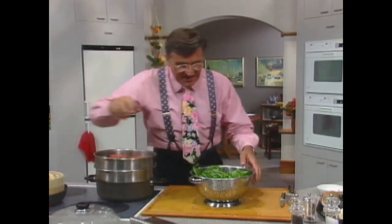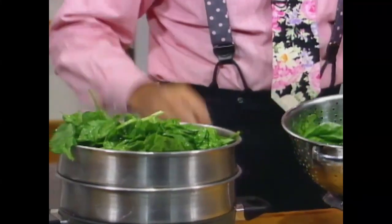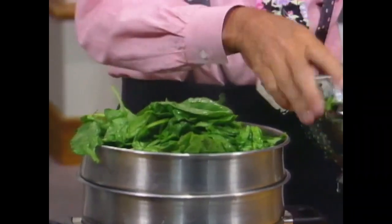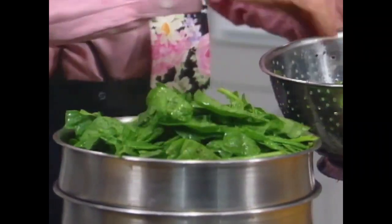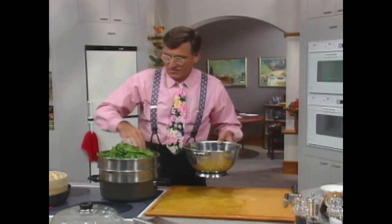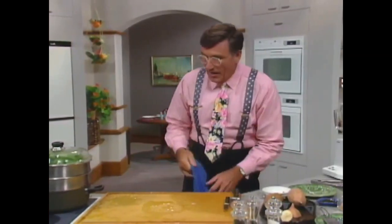When the tomato's been going for three minutes, lift the lid and just put the spinach right over the top — just stack it over there. You can actually put a whole pound of it on the top. Just enough to make sure it's done when we try it.